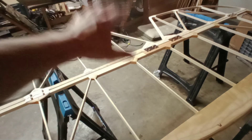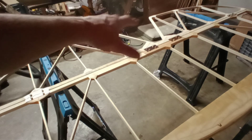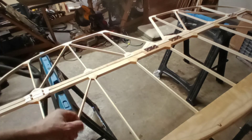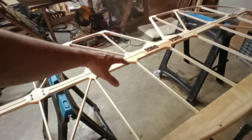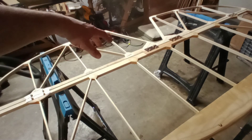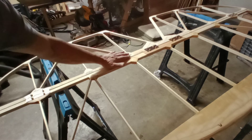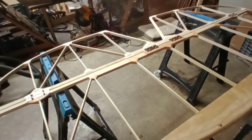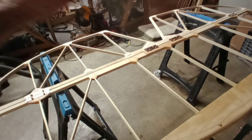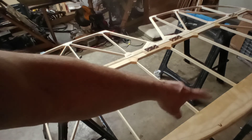This principle is called dry fitting — you want to dry fit everything before you go to the next step, such as covering. The stabilizer is already varnished and lacquered. I'm going to put T88 — just cap these with a very thin layer of T88 — then lacquer the entire elevator, and then I can cover it.